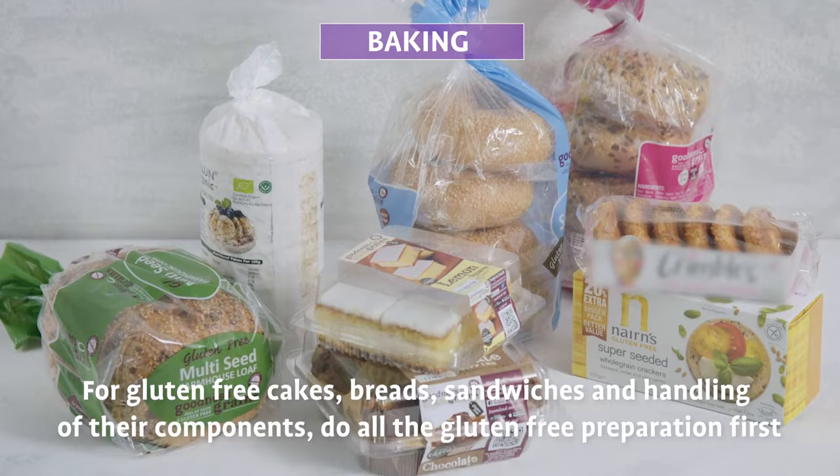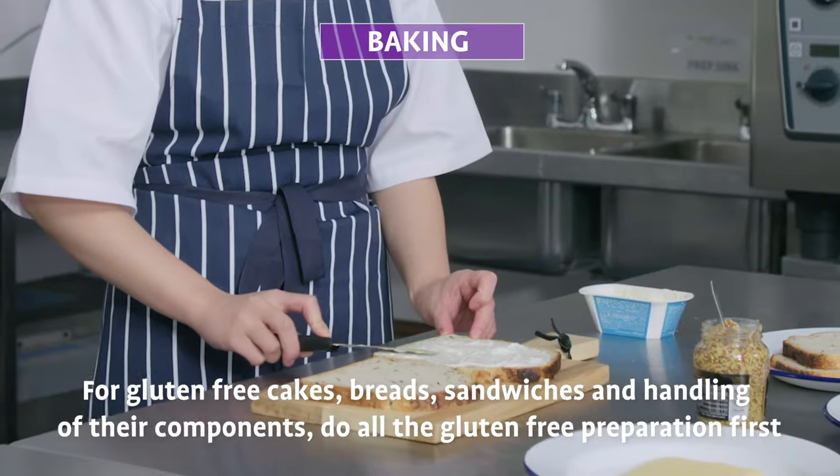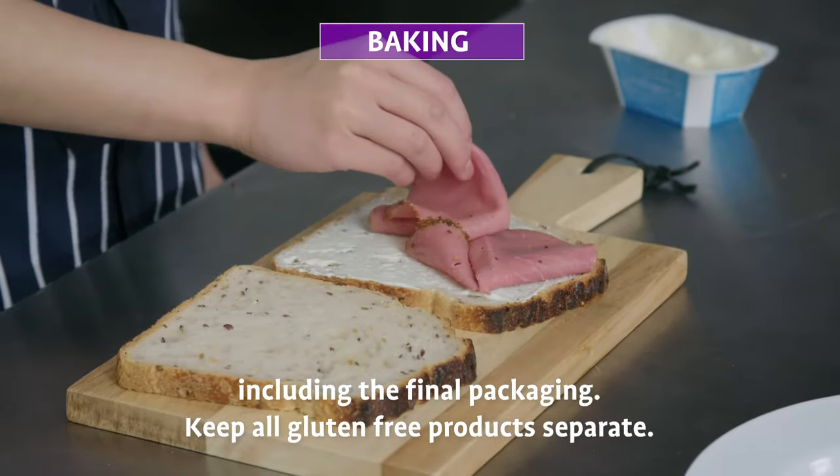For gluten-free cakes, breads, sandwiches, and handling of their components, do all the gluten-free preparation first, including the final packaging. Keep all gluten-free products separate.